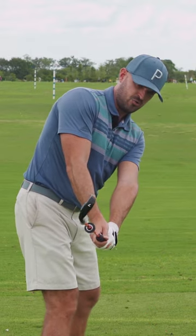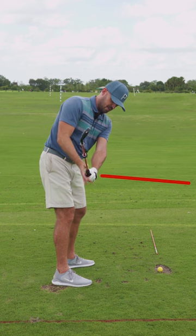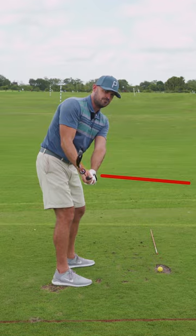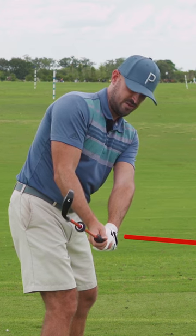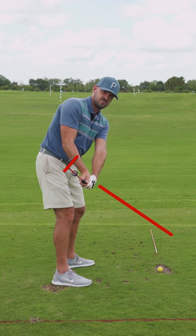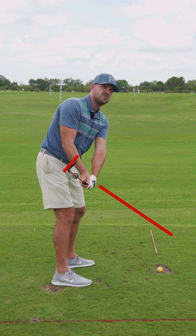Watch how the back of my hand and my right palm control the face. If we point a line out of my glove logo on my right palm, notice how they point straight away or even slightly down. If I make my glove logo and right palm point more down, watch the club face — see how the toe gets more in front of the heel. So the glove logo and right palm pointing more down closes the face more sooner.